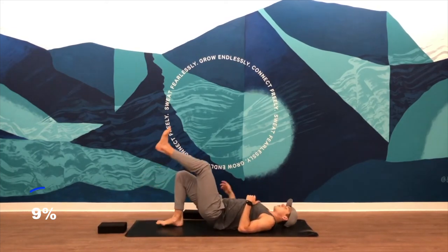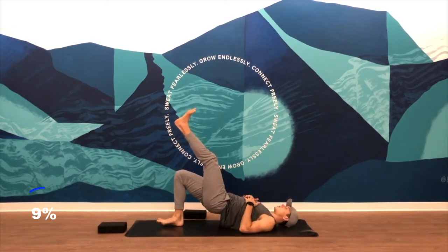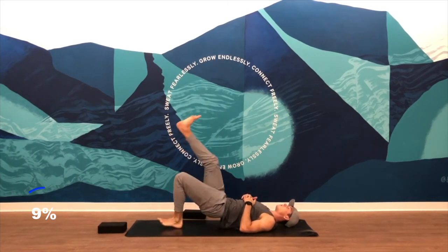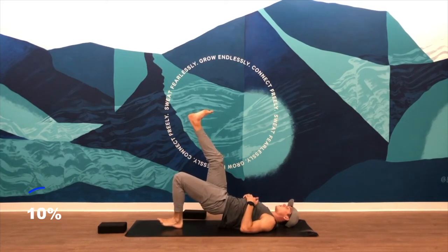Then take the block out. I'm going to do a single leg glute bridge. Press into your right heel, left leg goes straight up. You want to feel this in your right hamstring and your right glute. Start to activate and warm up the muscles in the back side of your legs. Switch legs out — left heel into the ground, right leg straight up. Left glute, left hamstring getting warmed up now.